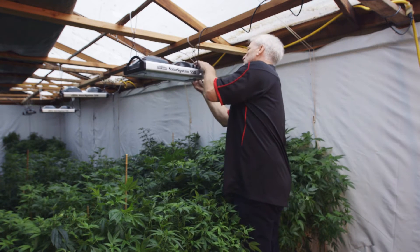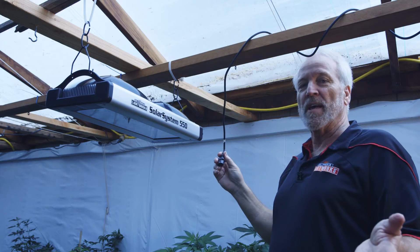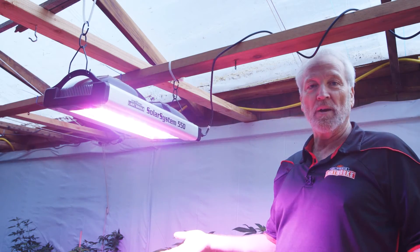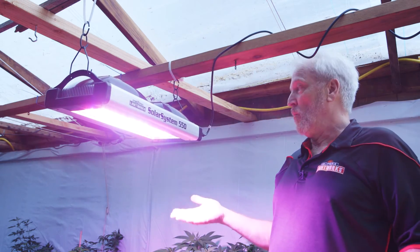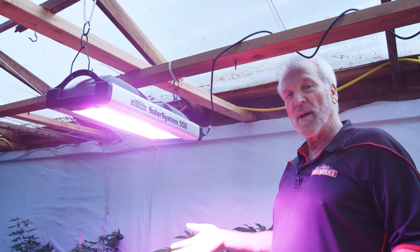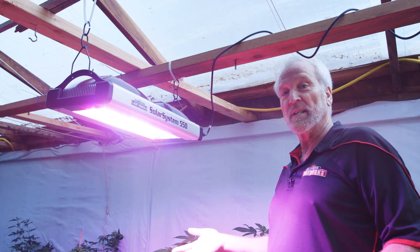The SolarSystem 550 is easy to install — it's basically plug and play. A single person can hang a light from relatively lightweight support; it hangs from two points. Connect the phone cable into the in socket. When it's delivered, even without a controller, you plug it in and it automatically goes to full power. You can either turn it off just by cutting the power as a regular grow light, or with our controller, which is fully programmable.